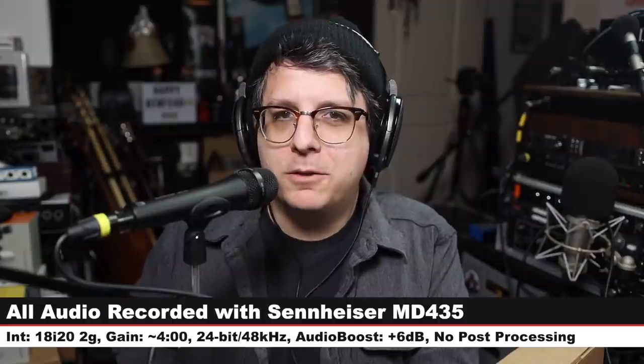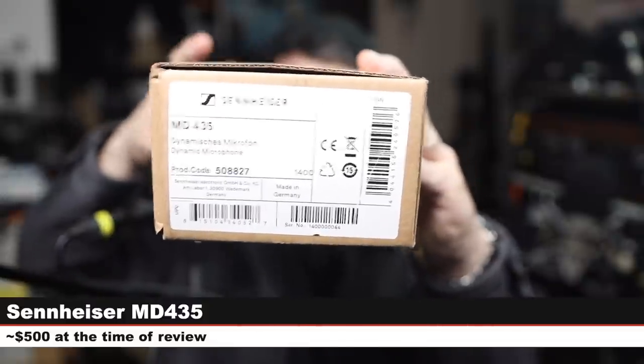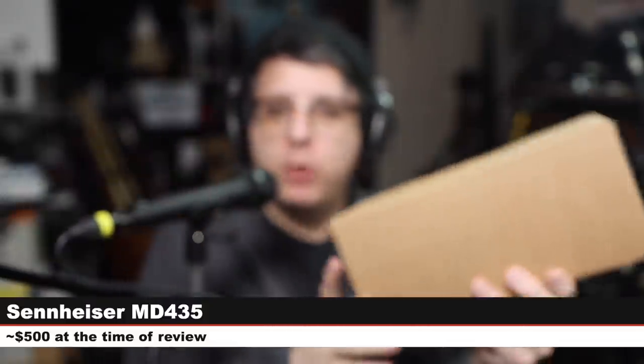Greetings, Earthlings. Today I'm back with a review of a brand new microphone from Sennheiser, that microphone being the MD435, which is a cardioid dynamic microphone. If you are interested in this microphone, it will cost you around $500. Like always, I'll throw some links down below. Full disclosure, Sennheiser did send me this microphone free of charge for the sake of doing this review.